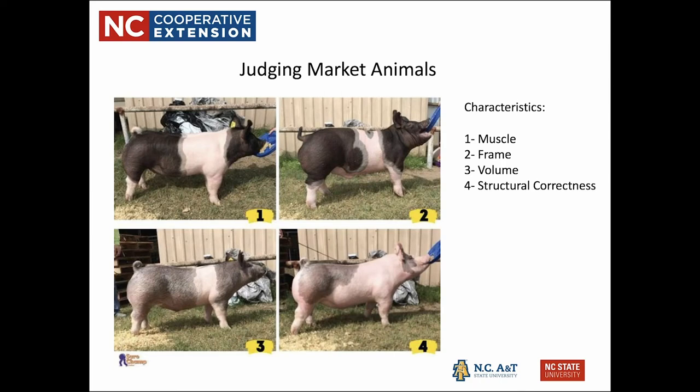Frame is second because the animal needs a big skeleton in order to carry all that muscle. Volume relates to depth — we want the animal to be very deep between their legs, under their belly, with a good depth of body. Structural correctness is ranked last for a market animal simply because market animals are not designed to live for an extremely long time; even an animal with a crooked back leg can still be a perfectly good market animal.